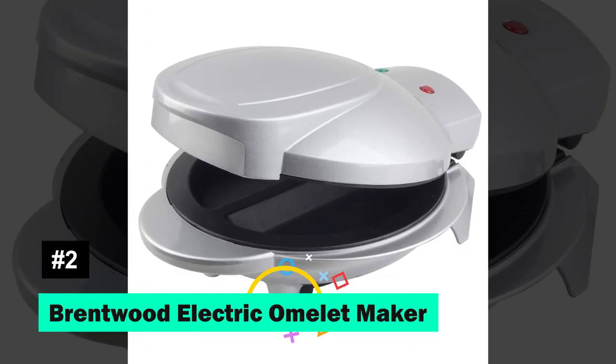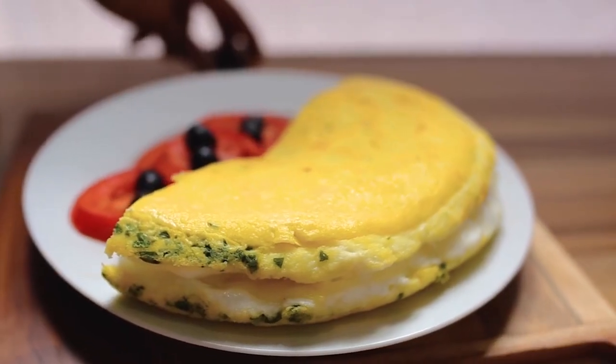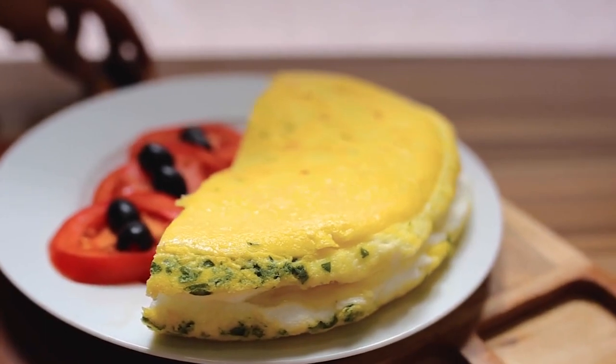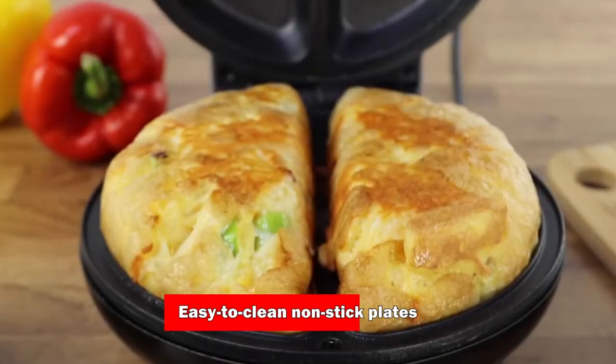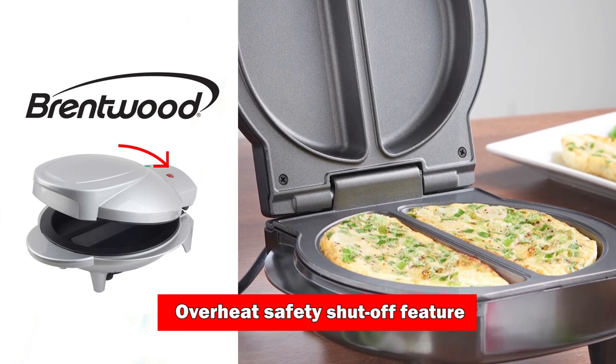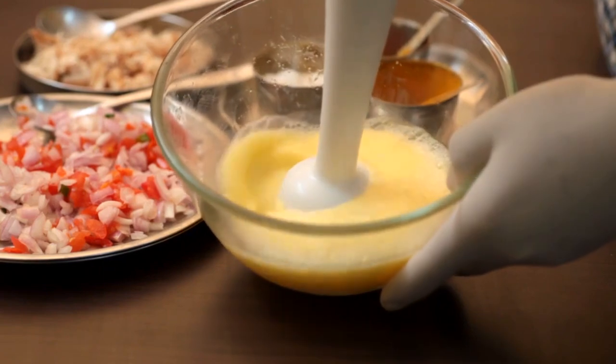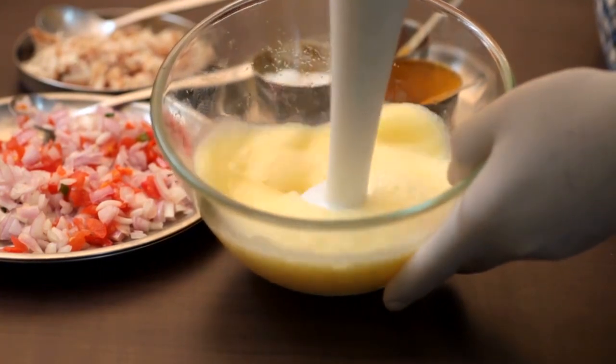Next up, the Brentwood Electric Omelette Maker, designed for efficiency. Imagine serving up two fluffy omelettes in just 10 minutes. Its easy-to-clean non-stick plates and overheat safety shut-off feature ensure a seamless and safe cooking experience. Plus, it comes with delicious recipes to get you started.